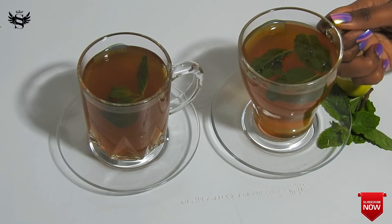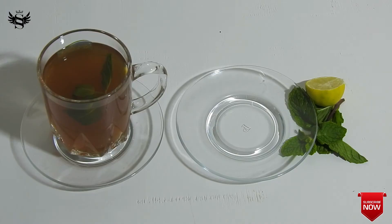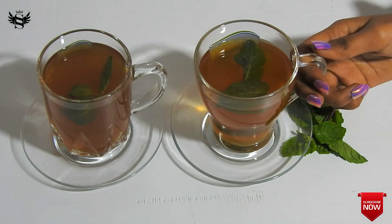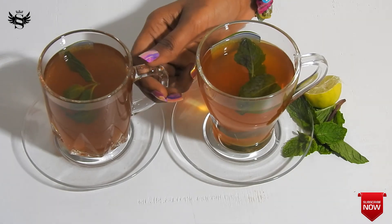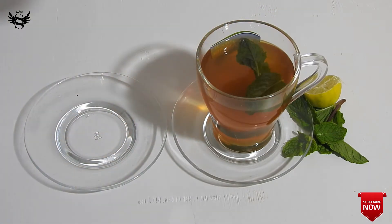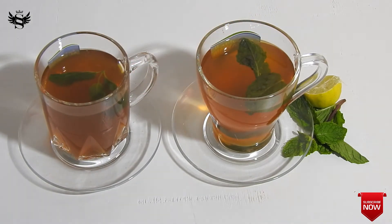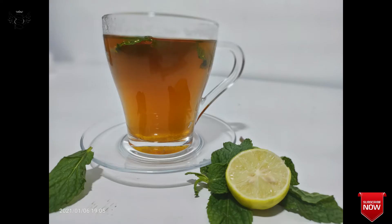Now let's taste it before serving to our guests — my mom and my dad. Ah, it's so refreshing! Now let's try the honey one. It needs a little bit more honey, but otherwise both of them are amazing. There is literally no difference between the jaggery and the honey lemon tea — both taste amazing, and both have the mint, lemon, and tea running through your mouth as you sip.